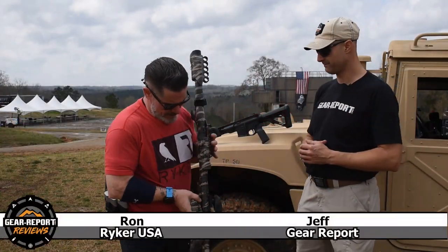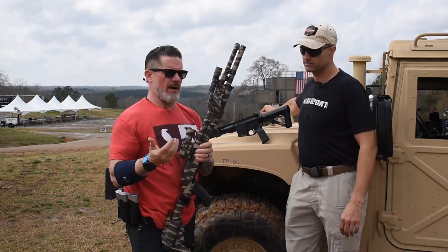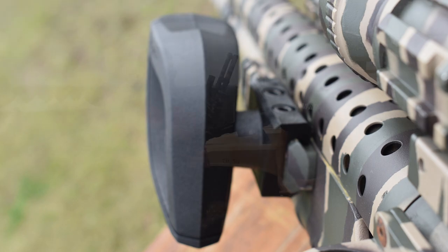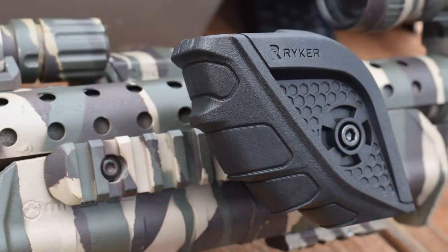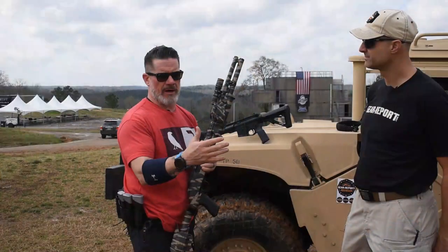Yeah, absolutely. So the Reicher Grip — I initially invented it for pain management. Prior to retiring from the Marine Corps, I had bilateral shoulder and elbow surgeries and continued to work in the capacity post-retirement as a gunfighter. Through all of the training, which was similar to what I had done for 20 years...